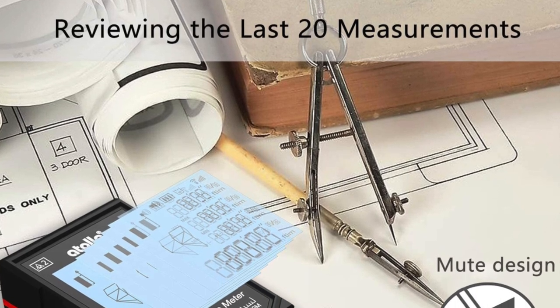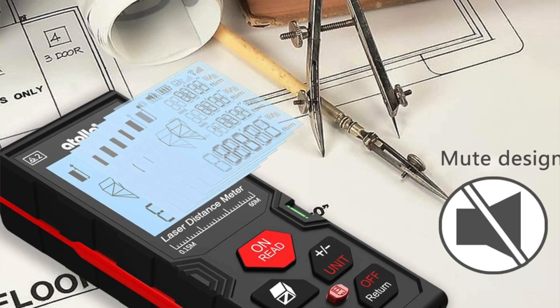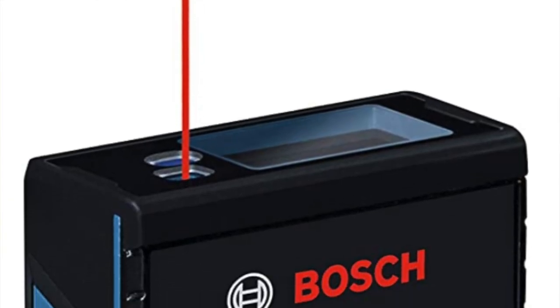The pros: offers a lot of calculations for user-friendliness and versatility, very accurate, compact design suitable for professionals, and several measurement modes included — single and continuous measurements, area, distance, volume and Pythagorean. The cons: the bottom isn't perfectly flat so it might not meet all measuring needs, and some users reported that the laser wasn't as straight as they would like.